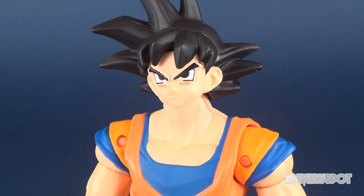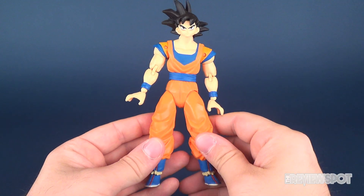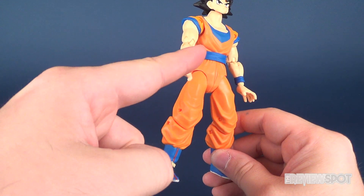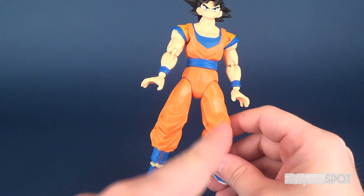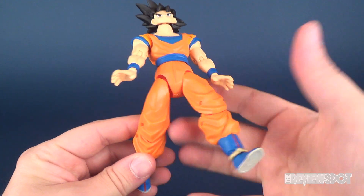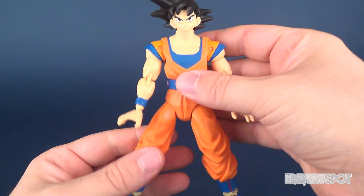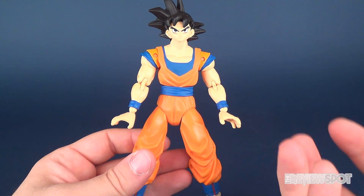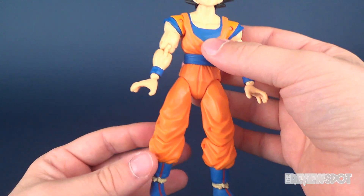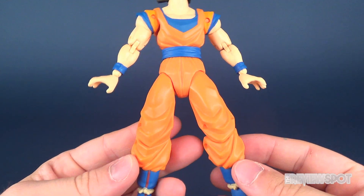One thing I can say about the figure as a whole, even if you look at it from head to toe, I like that they kept the colors very primary. They don't really have additional dry washes or any dark areas of the figure's color tone. So basically the pants have kept orange, the flesh tone — there's no additional shading, which makes it look a little bit more like it's been taken from the cartoon rather than a decorative piece.